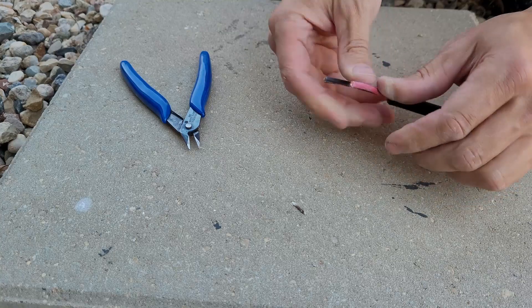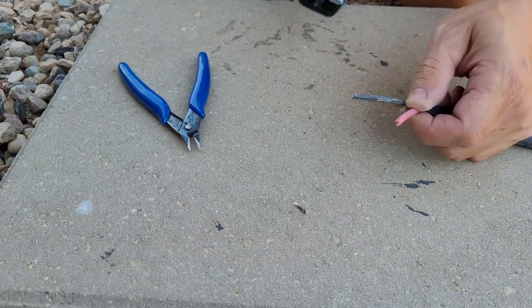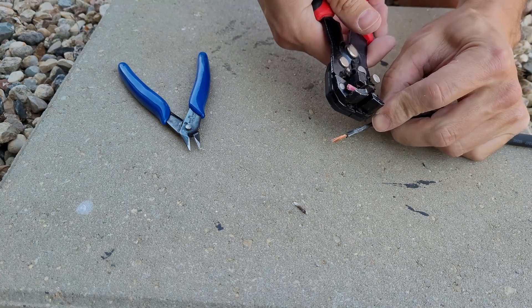You only need to go a couple inches back. You can use a utility knife to strip the wire, but only strip it back about half an inch at the most.